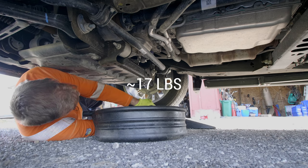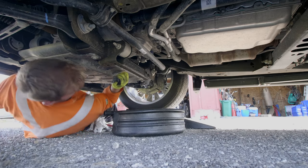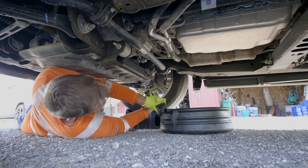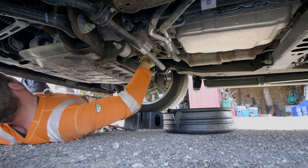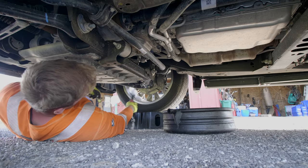I'll look up the torque specs and let you know what they are, but for me I'm just going to give it a little snug-up. It's got a rubber gasket so you don't have to go crazy.